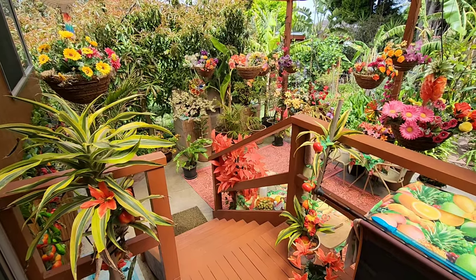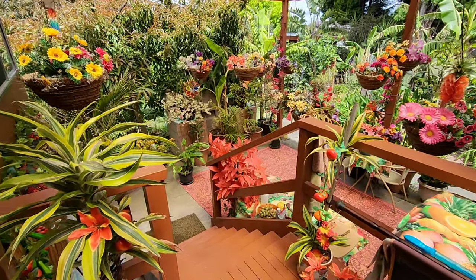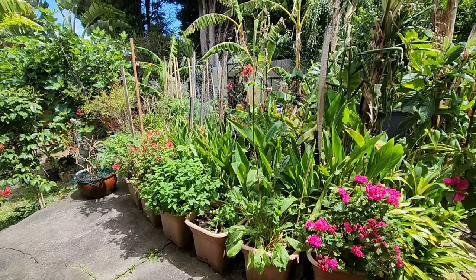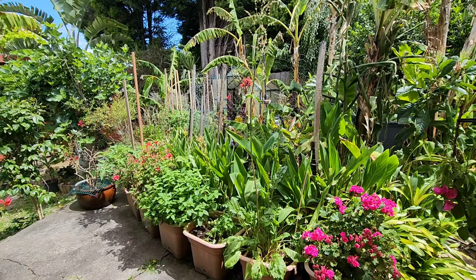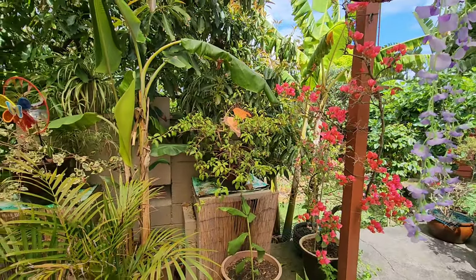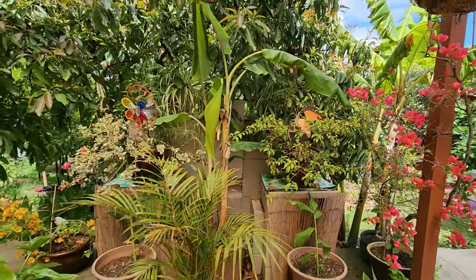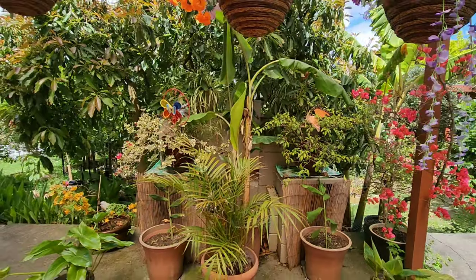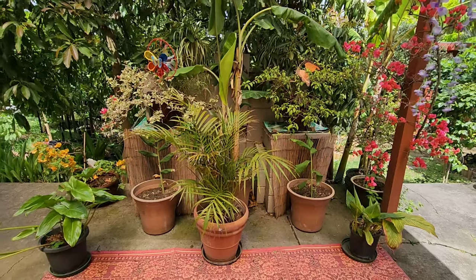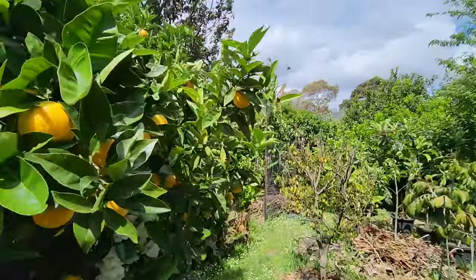Hi guys, welcome back to another video here in Melbourne, Australia. Today I'm going to show you the Ross Creek tropicals that I recently planted in the ground. Even though everything is sunny, blue, colorful and pretty, we're having a rather mild, cool end to spring unfortunately.